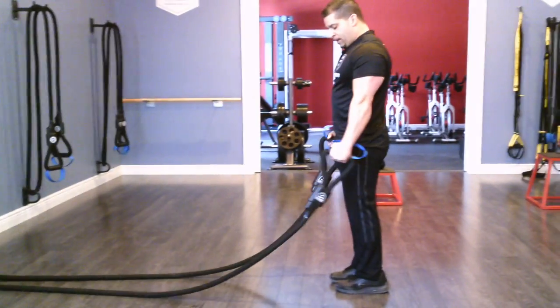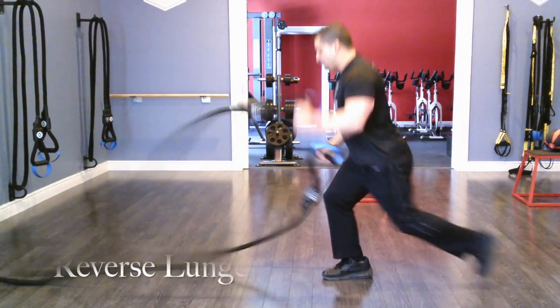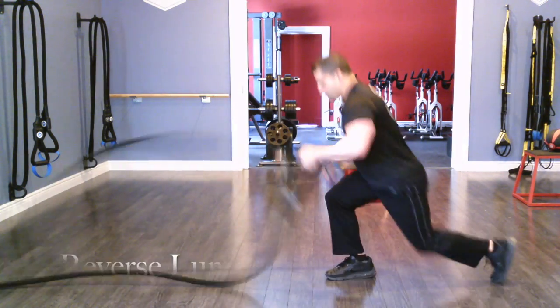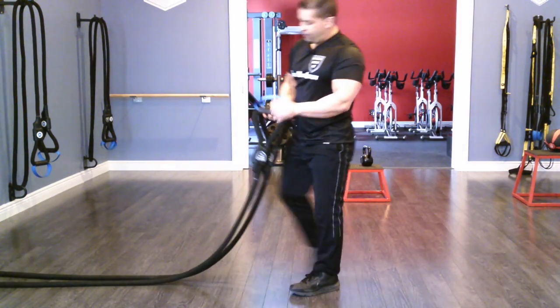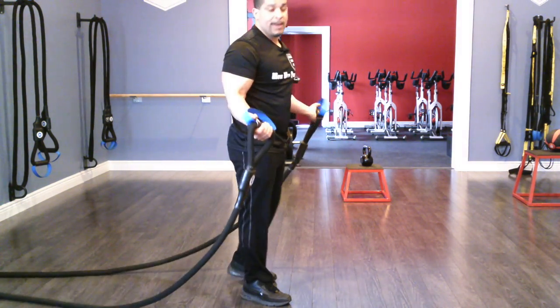Same starting position — create some nice waves, reverse lunge, just like that. Nice big step back. Keep that wrist moving fluid, keep a fluid wrist. And now I'm going to go into a strength movement.